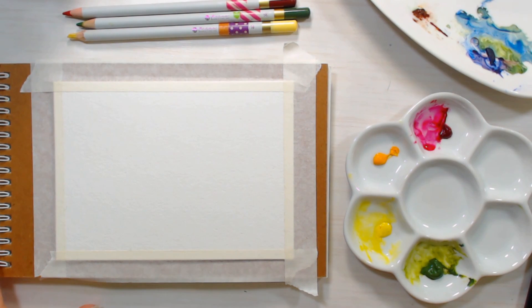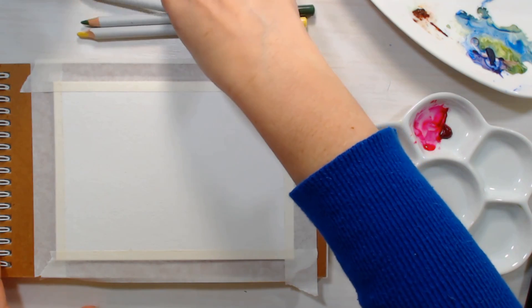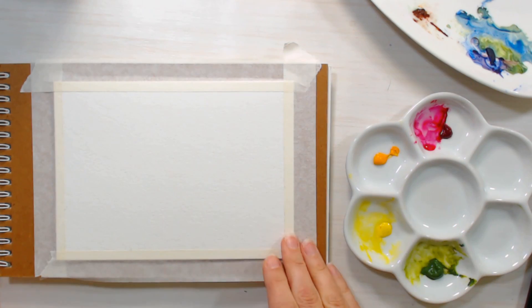Today we are going to do this pretty little rose demonstration and I'm just going to do a very quick sketch on a watercolor greeting card.